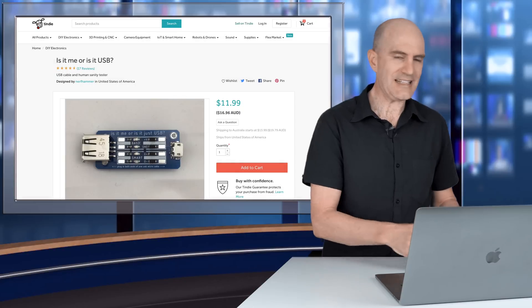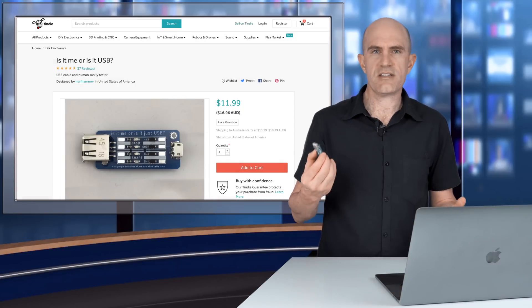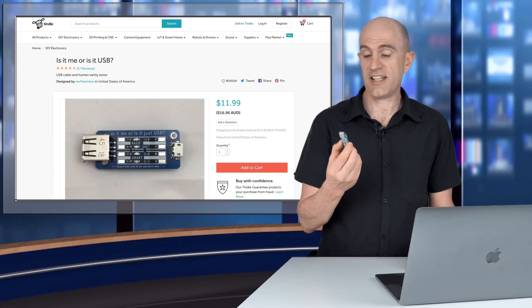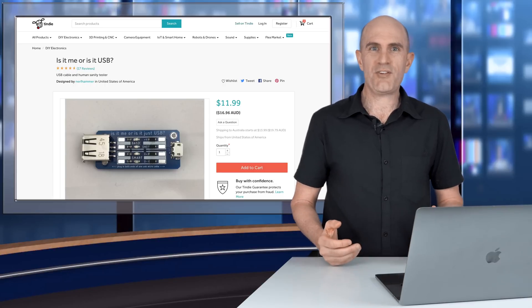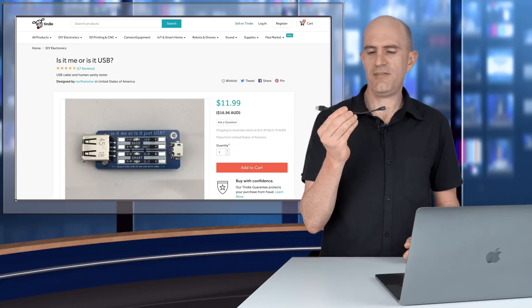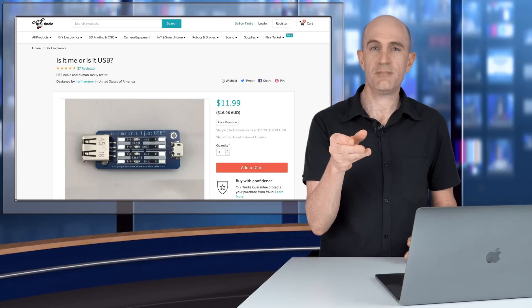I'll put links below to this little gadget. It's a hobbyist site, not an Amazon store, so I've got no idea about inventory. As I said, you don't really need one anyway, but if you're into gadgets, links below. Hopefully that will save you some headaches next time you plug things in. Remember: if you find a power-only cable, put it aside.